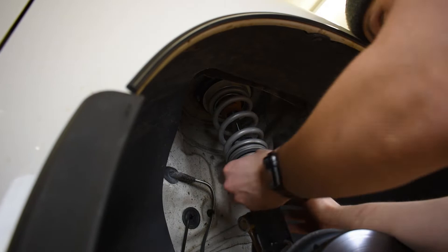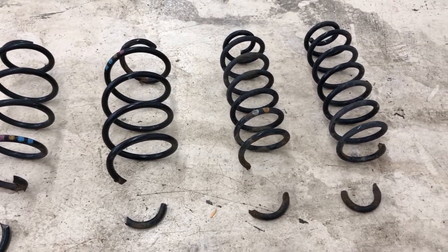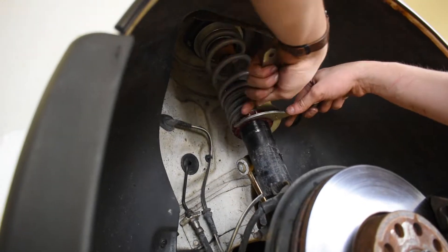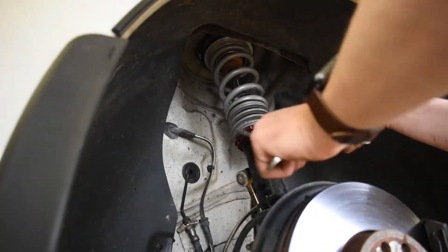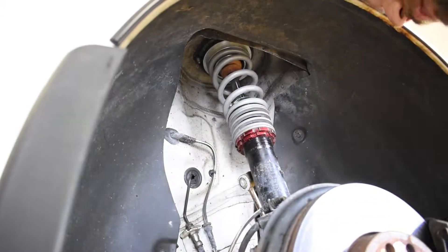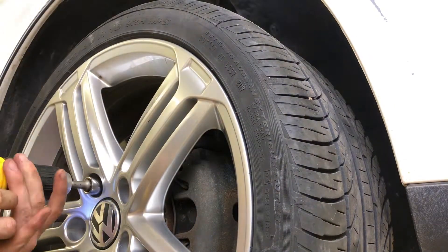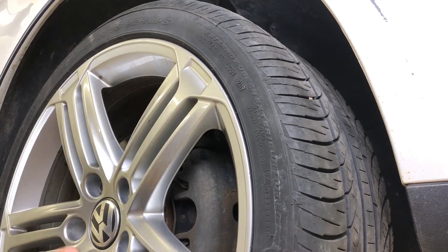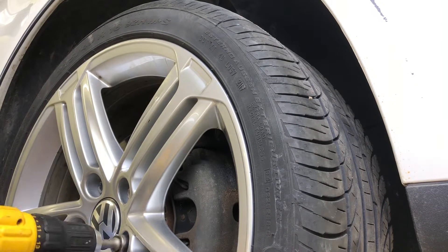While we're doing that, I'd like to talk about my first impressions of this suspension. Compared to the stock suspension that had multiple broken springs — actually all four of them were broken — and very tired dampers, this setup feels super solid. Solid as in there's no clunks, there's no rattles, and you can really feel the road. This is great for handling, but it is very stiff for a daily driver, especially on Wisconsin roads.